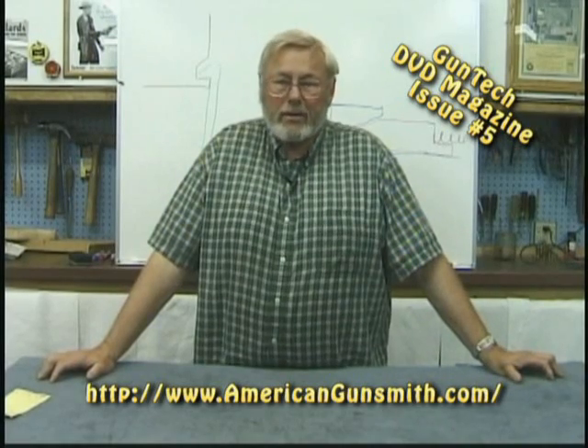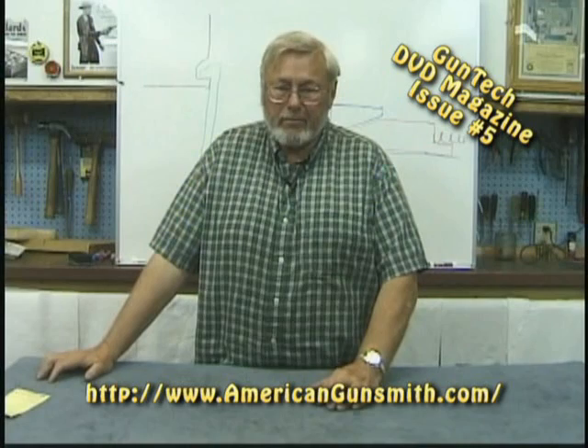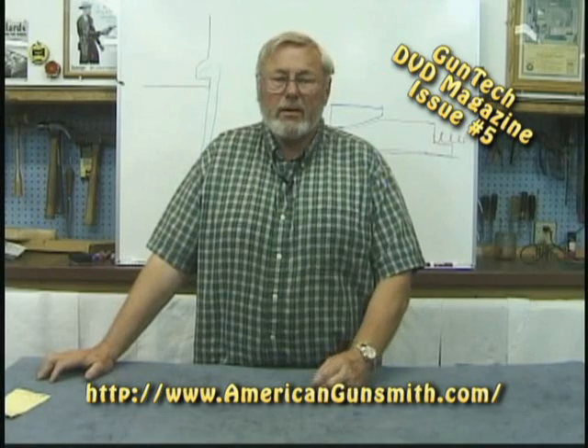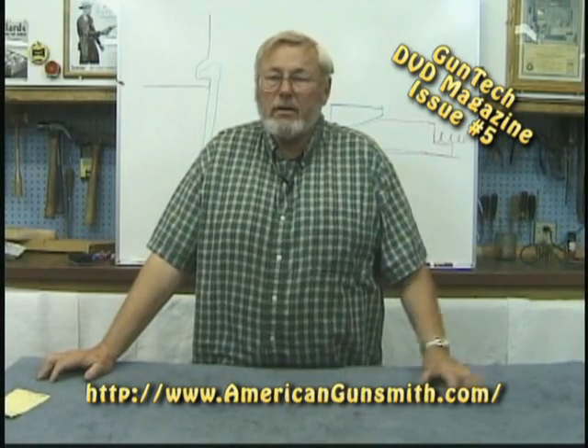An example would be Glock, who put a long heavy plunger on the back side of the extractor so that when the pulse strikes the gun and it starts to open, the extractor has a lot of mass pushing it forward — much more than the spring tension that you normally feel. That's how Glock did it; very clever.